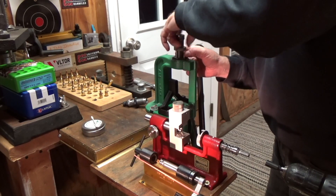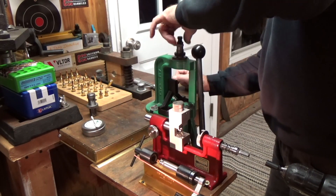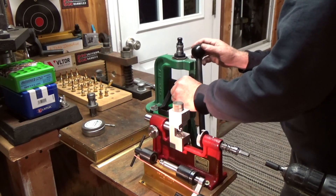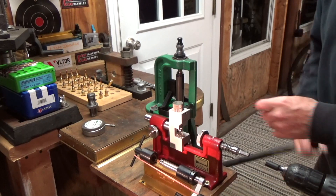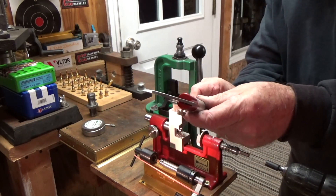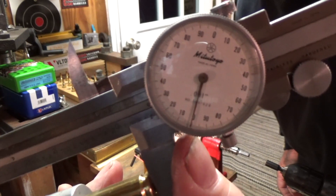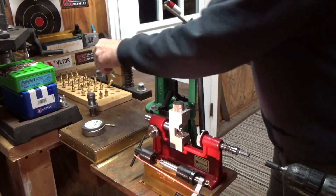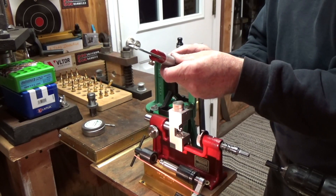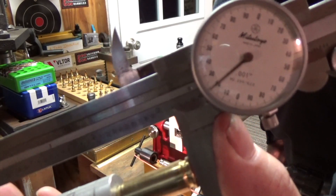We're using threading S dies and the bushing that I'm using is 268. Take a little of the dye wax. Part of the process of the 6 PPC is you have to blow the shoulder out. I have the caliper zeroed right now with that case that we just formed. This case is now 10 thousandths shorter just by expanding that neck to 6mm. The headspace moves forward 20 thousandths.